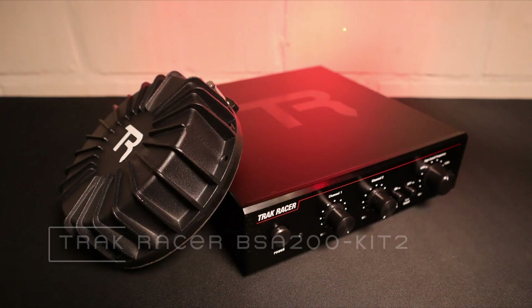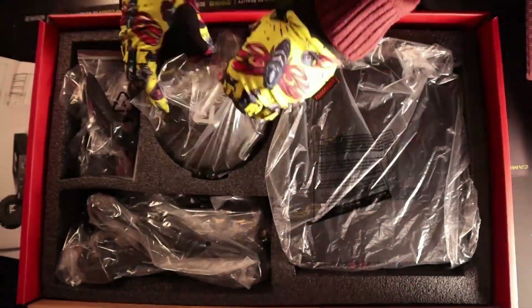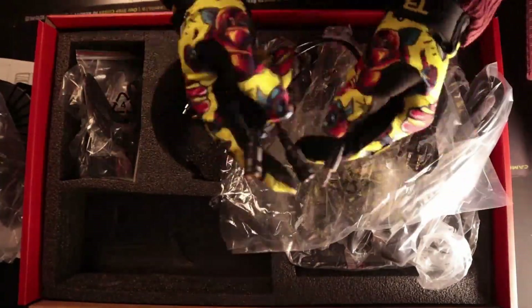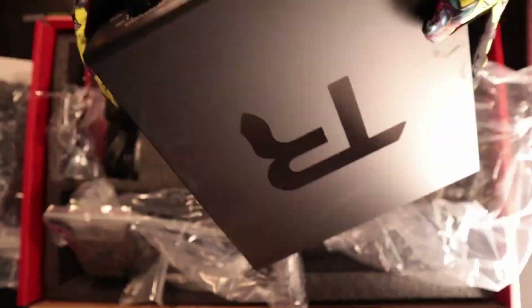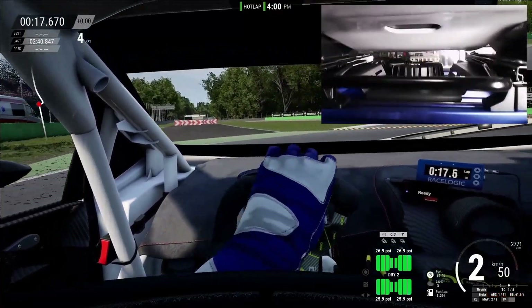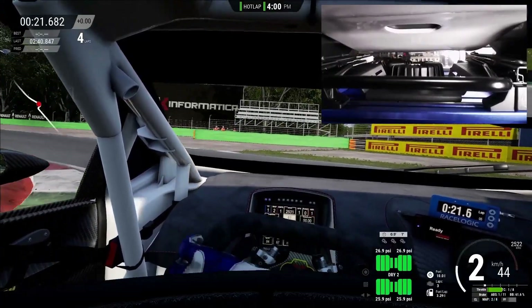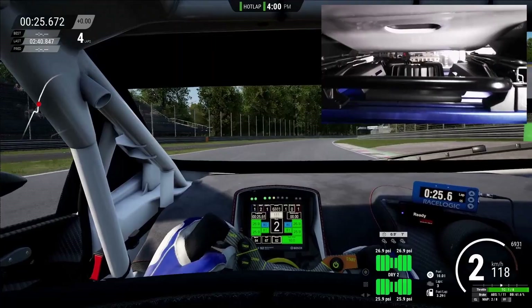I want to thank TrackRacer for providing me with the newest iteration of the BST200. I reviewed this hardware in the past and I'm happy to see my main gripe with it resolved. The 200W amplifier can now send a stereo signal towards the 100W Bass Shakers, which is particularly important when you connect two of them, allowing for proper front-to-back or left-to-right setups. With a very appealing price, it is certainly a good option for those looking for a Bass Shaker haptic setup.